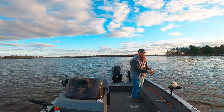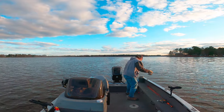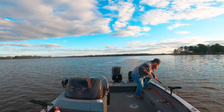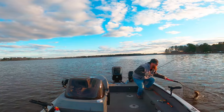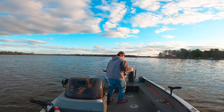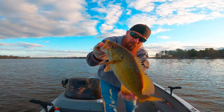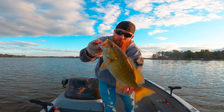Nothing better than pre-spawn angry smallies on the blade bait. Come here big girl. Not as big as I thought, but man, they're fighting a lot bigger than they actually are today. Pretty fun.